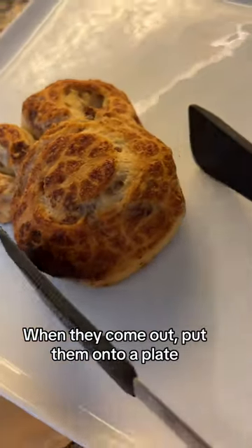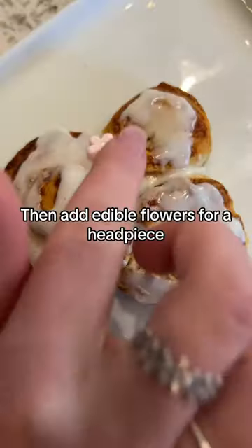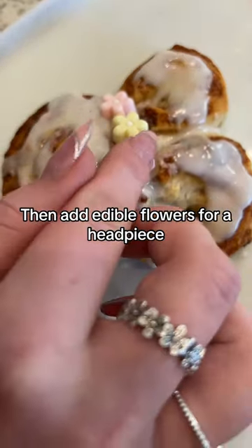Once they come out, transfer them onto a plate. Grab some icing and a spoon. Using the icing, follow the spiral of the cinnamon bun, and then add the edible flowers to create a really pretty headpiece.